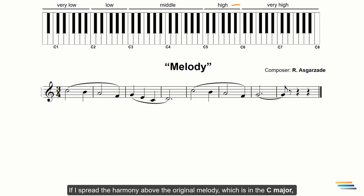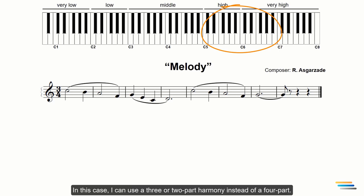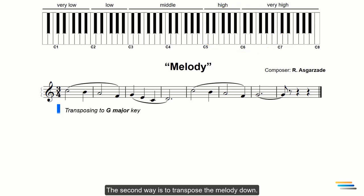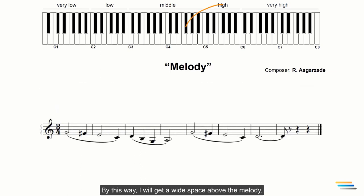If I spread the harmony above the original melody, which is in C major, it will be in a very high register. In this case I can use a three- or two-part harmony instead of a four-part. The second way is to transpose the melody down, which will give a wide space above the melody. Transposing is more effective for using soft registers of instruments.